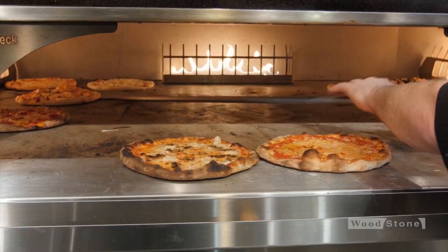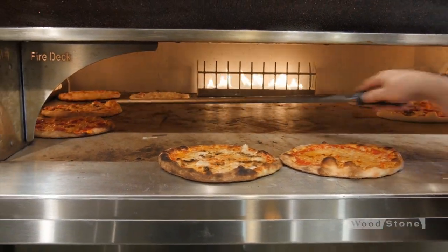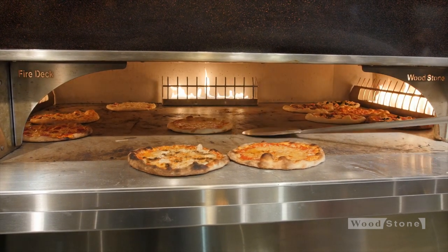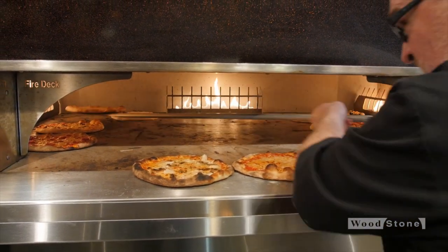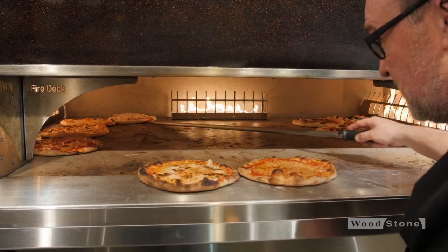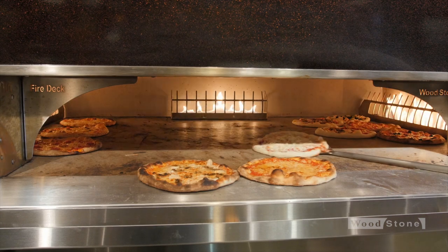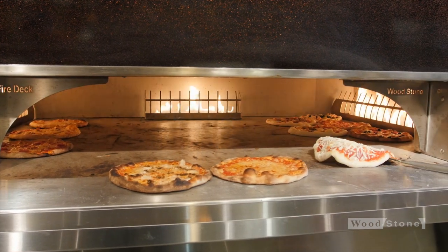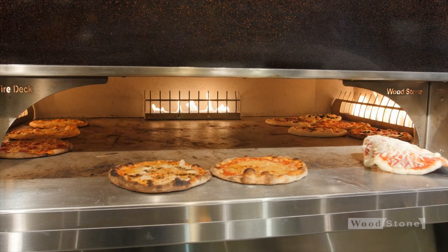These pies are roughly all the same as far as one or two toppings. There are none that really require different conditions because they're all fairly uniform pies. Every now and then you make a mistake — you dig a peel into one — cut your losses, don't try and save it, it's only going to mess you up. Re-fire that pie.